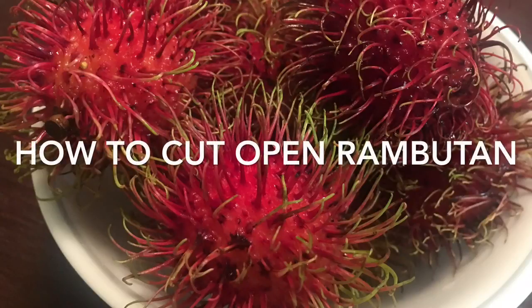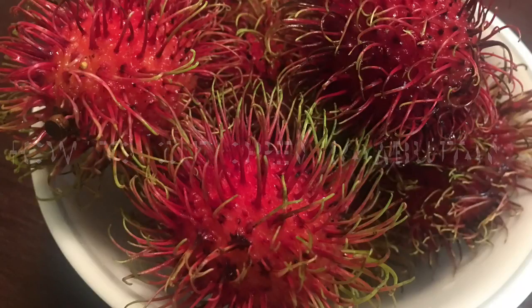Hi guys, welcome back to my channel. Today I'm going to show you guys how to cut open Ramadan fruits.